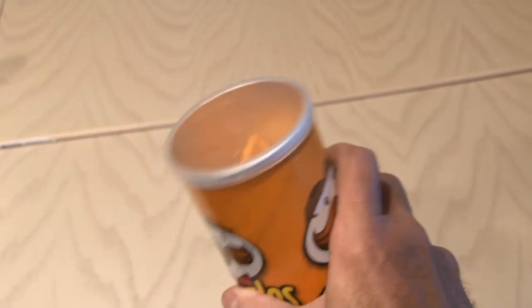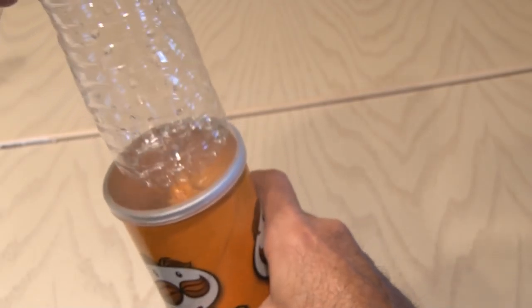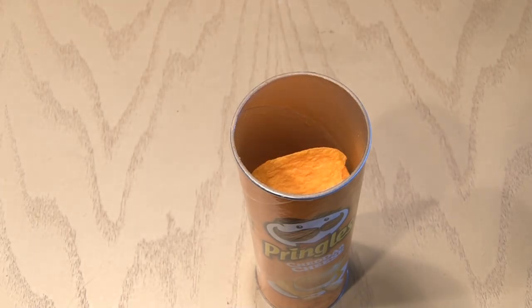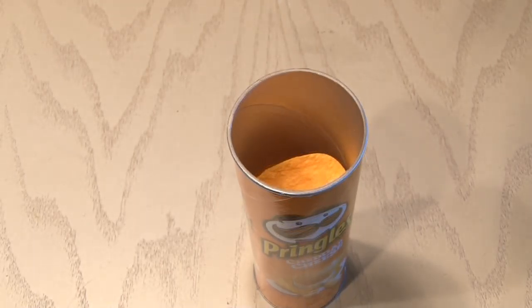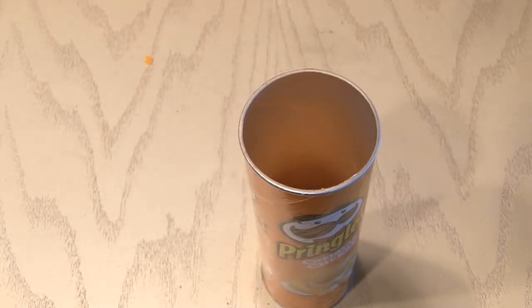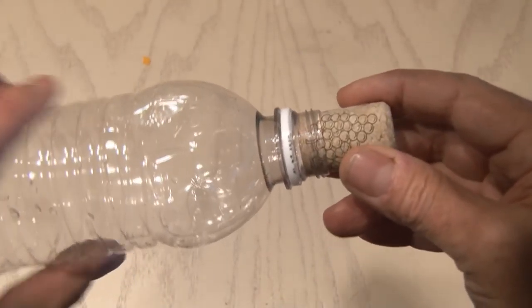You'll also need a cardboard can, and this can needs to be big enough to fit the water bottle inside, and a piece of dowel — even a coat hanger would work for this. So the first step is to consume the ingredients of my cardboard tube, and I had no problem enjoying that part of this project.